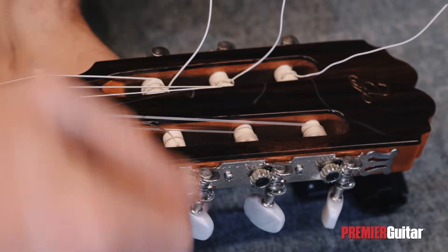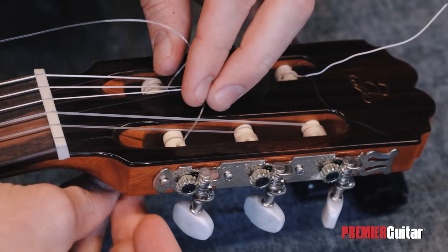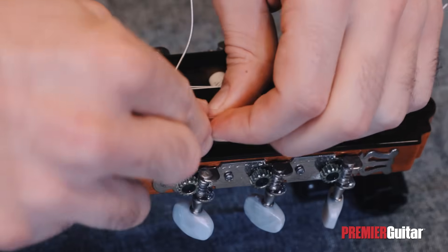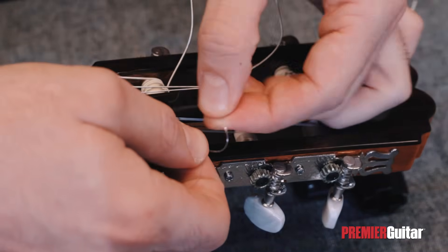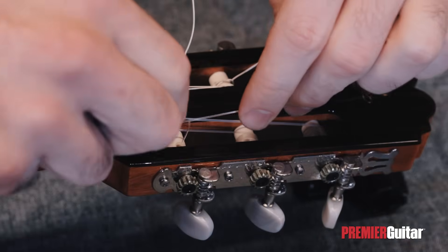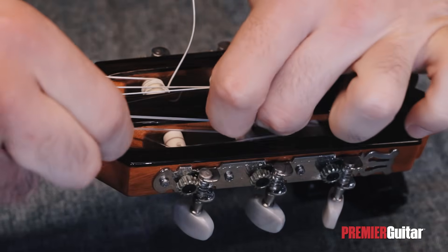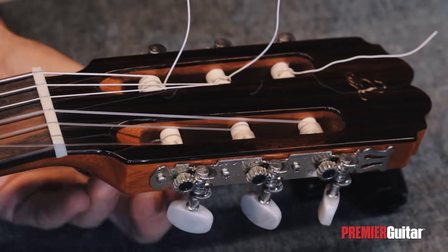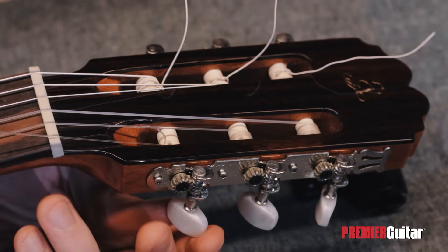Moving over to the tuning peg, we will repeat the process like the sixth string, by going over, under, and then through the loop to create a tie. For the first string, the windings should also be going to the outside part of the roller, to avoid any crossings.